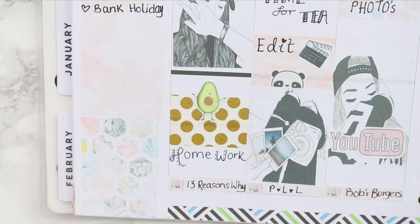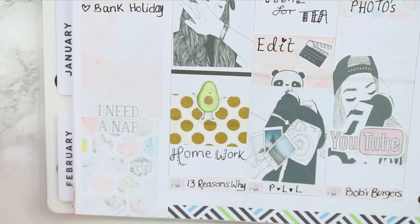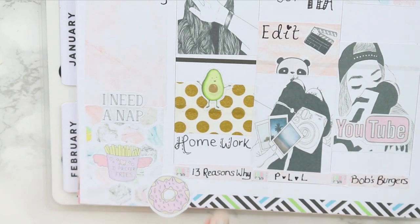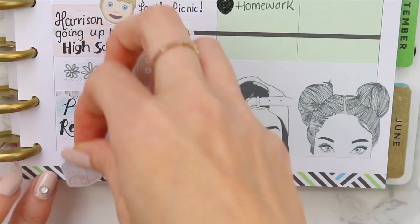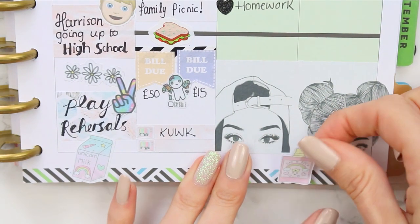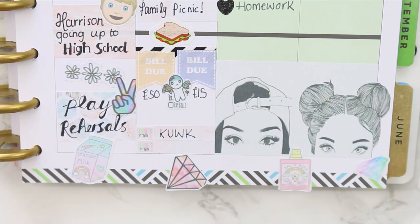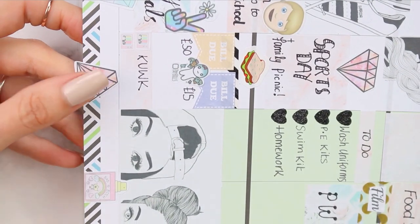To fill in the space I stuck the hexagon pattern down at the bottom, which I'm obsessed with, and added an 'I Need a Nap' sticker and some deco stickers along the bottom. I like to add large deco at the bottom and have it half hanging off the page, then trim it — I think it looks nice that way, but it's personal preference.